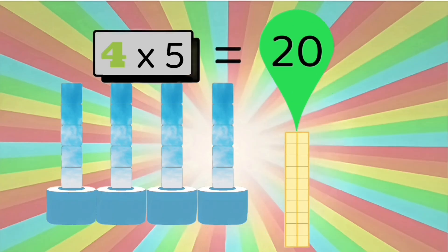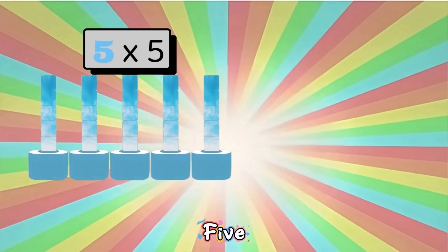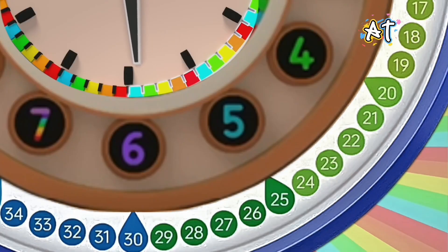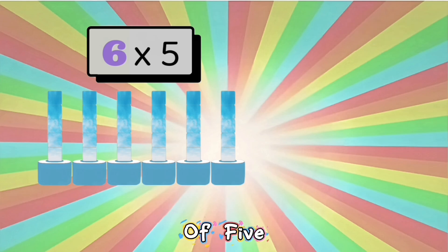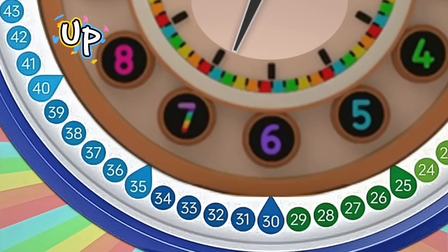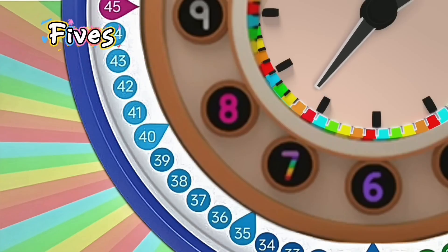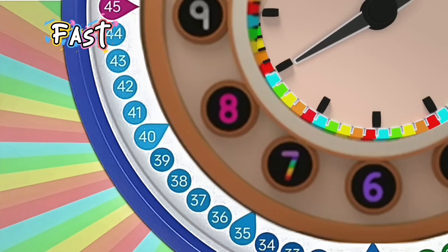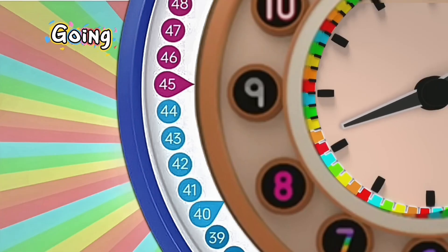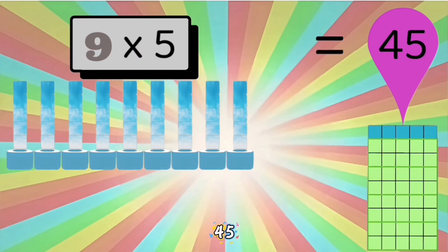Four lots of five: twenty. What's the minute hand dance as the minutes advance? Five lots of five: twenty-five. You can work out the minutes you need at a glance. Six lots of five: thirty. Now the hour's half past, so we move up at last. Seven lots of five: thirty-five — counting in fives, you can work it out fast. Eight lots of five: forty. Keep on and keep going, there's no time for slowing. Nine lots of five: forty-five — five at a time, how these numbers are growing.